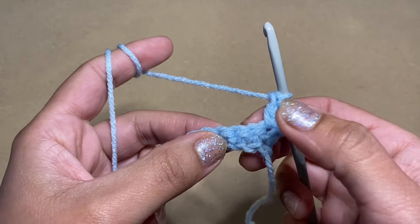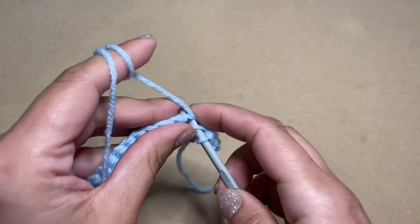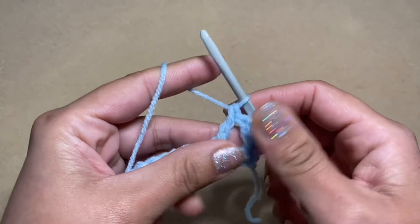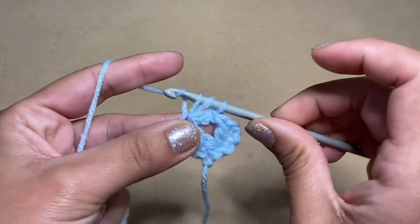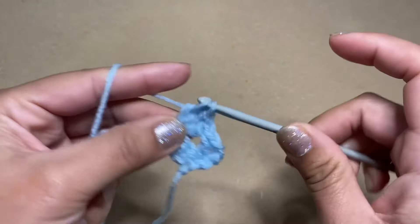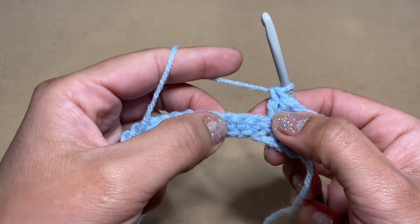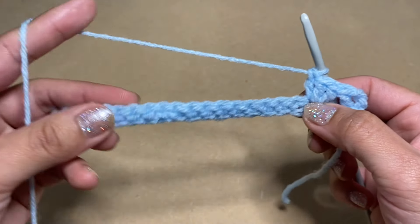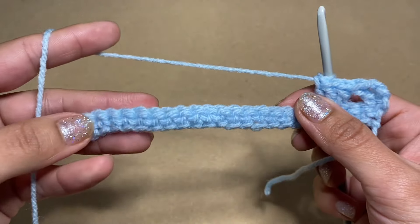Now skip two stitches and work stitches in the third stitch. Yarn over, slip your hook in that third stitch, pull up a loop — three loops on your hook — yarn over, pull through the first two, yarn over, pull through the next two. Work two more double crochets in the same stitch to make a cluster of three double crochets. From here, skip the next two stitches and repeat the same process in the third stitch — work three double crochets. Continue skipping two and working three double crochets all the way to the end.